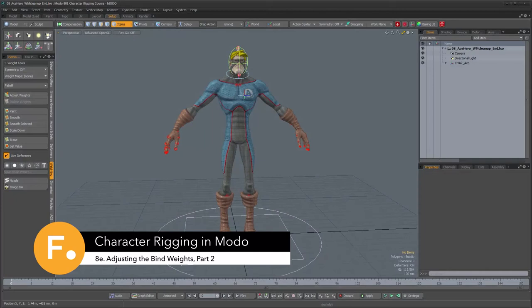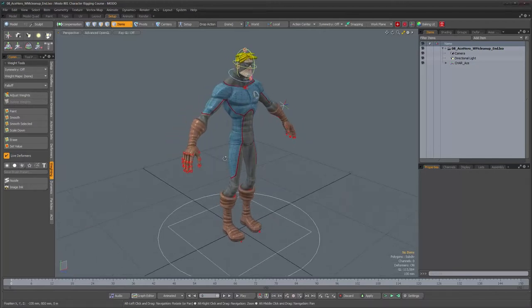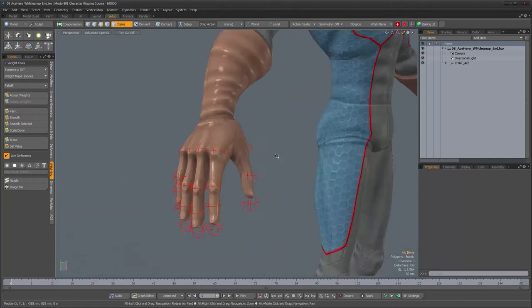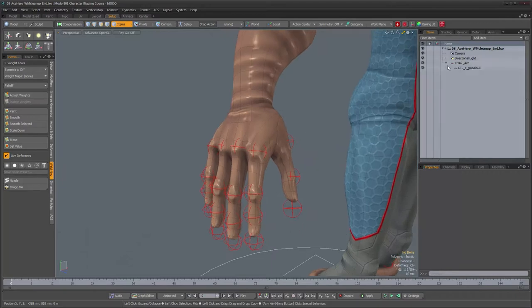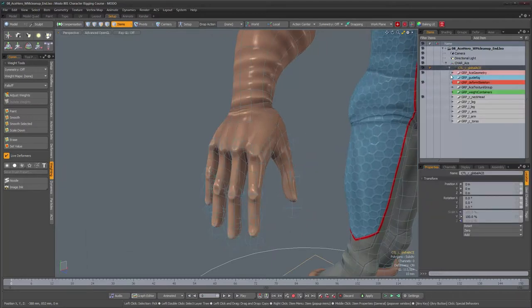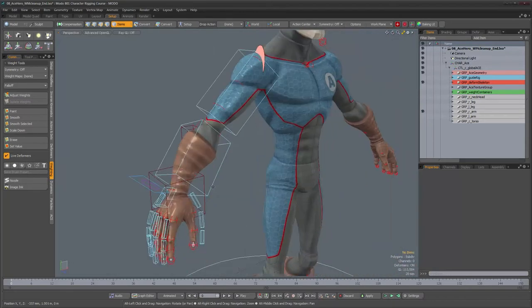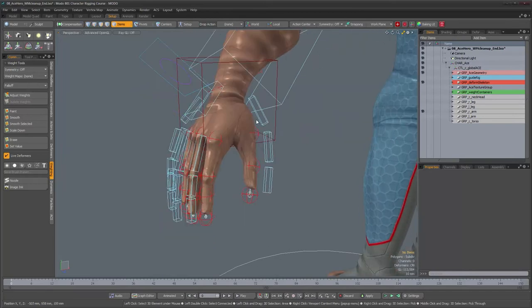Now that we have something a little bit cleaner to work with, let's keep on weighting some other areas of this model. I'm going to proceed with the hands of the character just because it's an area that is easy to isolate. I'll go ahead and hide the neck and head hierarchy and unhide the right arm hierarchy.